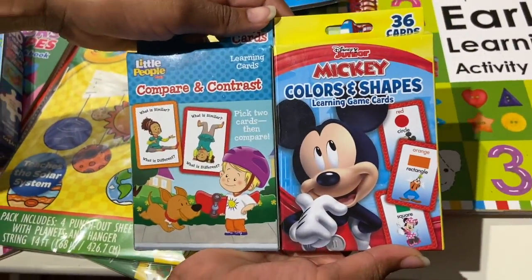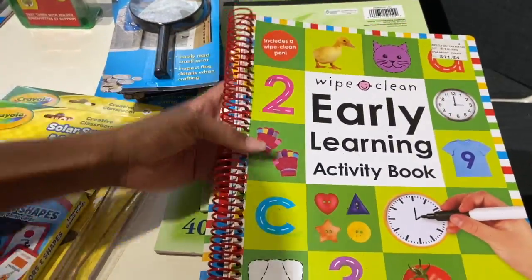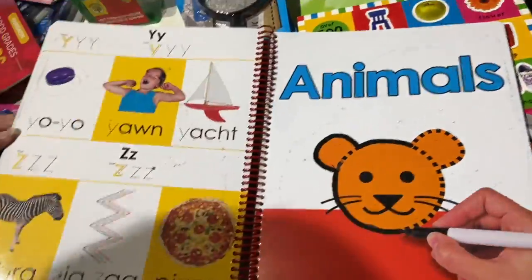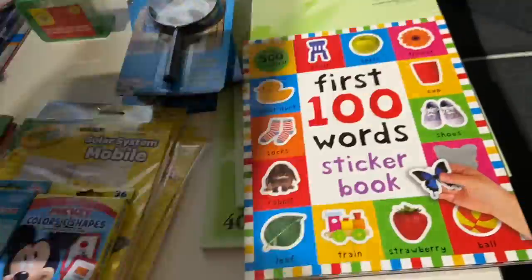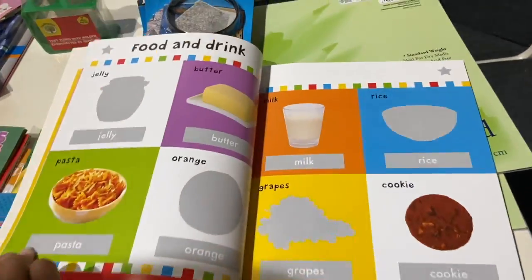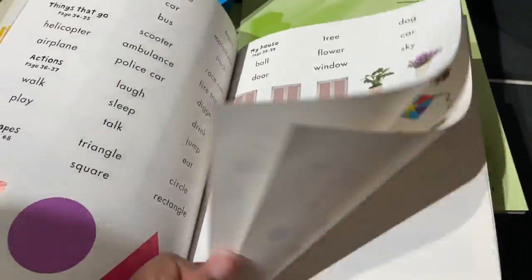I found these flashcards for my kindergartner to use, and these two books actually came from Walmart. The first one is a dry erase book for your student to trace the lines of the animals and the words. The next book is a sticker book where the stickers are in the back — you cut them out and place them under the picture.